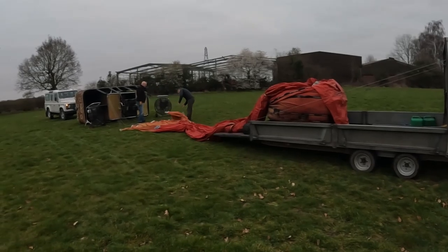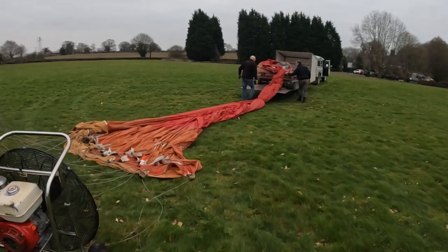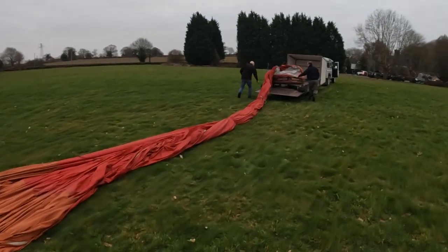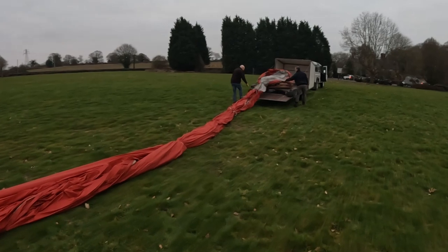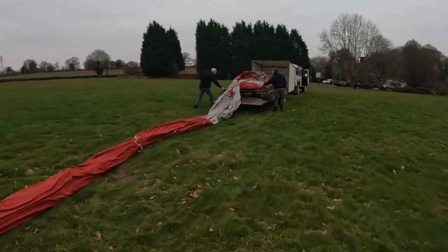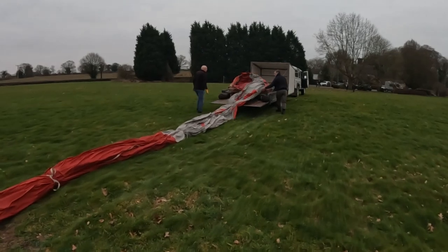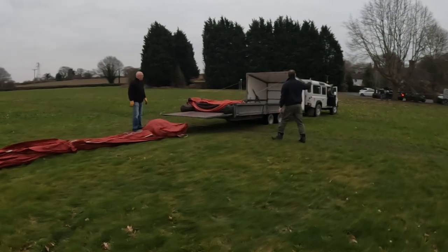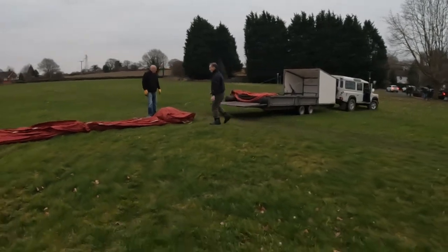So the first process is to get the balloon out of the bag. At the moment the balloon is on the back of a trailer, so they're driving the car away so the balloon is emerging out of the bag as the car goes forward. Once it's out of the bag, it's just a case of stretching it out as flat as it can and untying the straps wrapped around the balloon. The guys have just unpacked the envelope out of the bag, untied it, and very shortly it will be time to inflate the balloon.